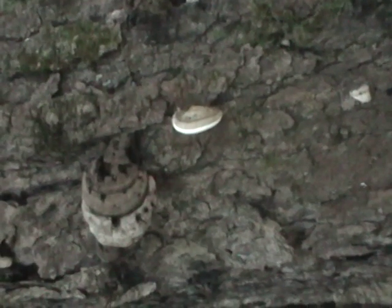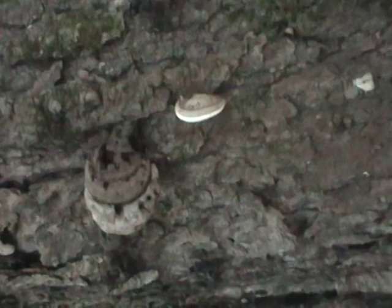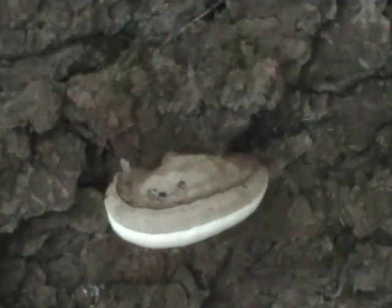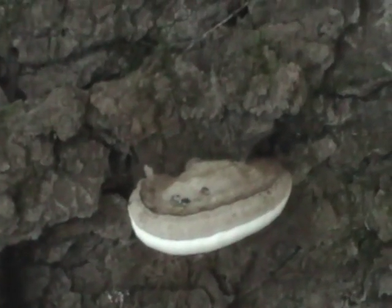Now it does say recently fruit bodies are bracket form — that's a bracket, I guess — up to 50 centimeters long by 30 centimeters wide. Woody, smooth, and concentrically grooved in gray-brown to dark brown. Pores are white to cream, bruising dark brown, narrow, and four to six per millimeter.